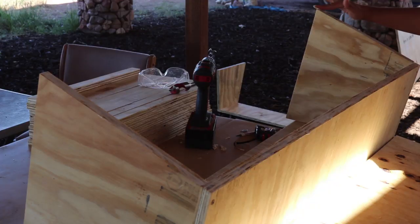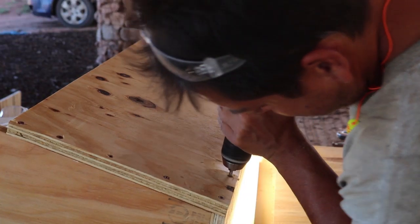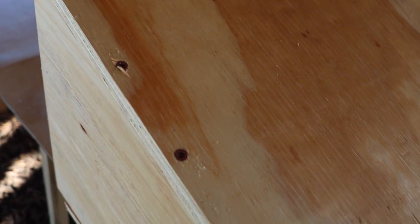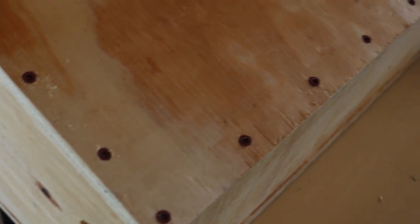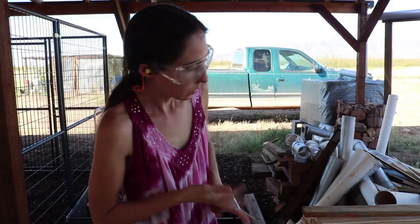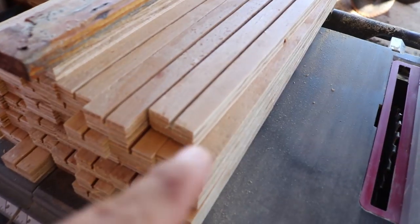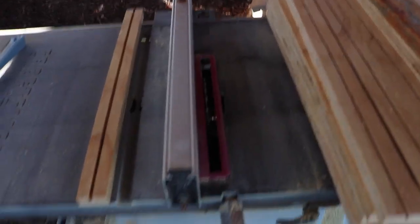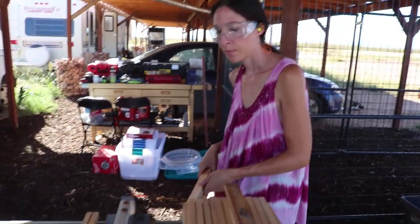Now I'm attaching this side — put glue around the edges and screw them in place every 3 inches. Now I'm attaching this to the center of the bars. You set up your guide here and try to get it as close to the center as you can.